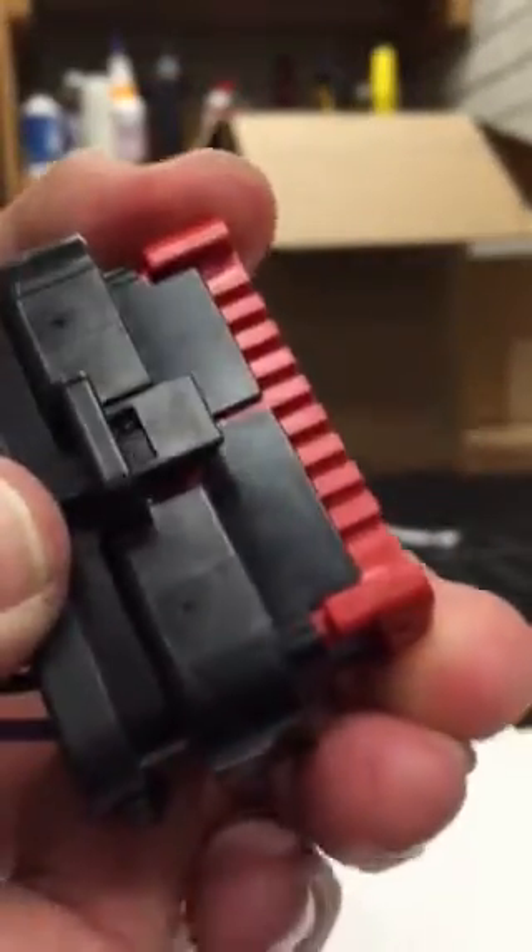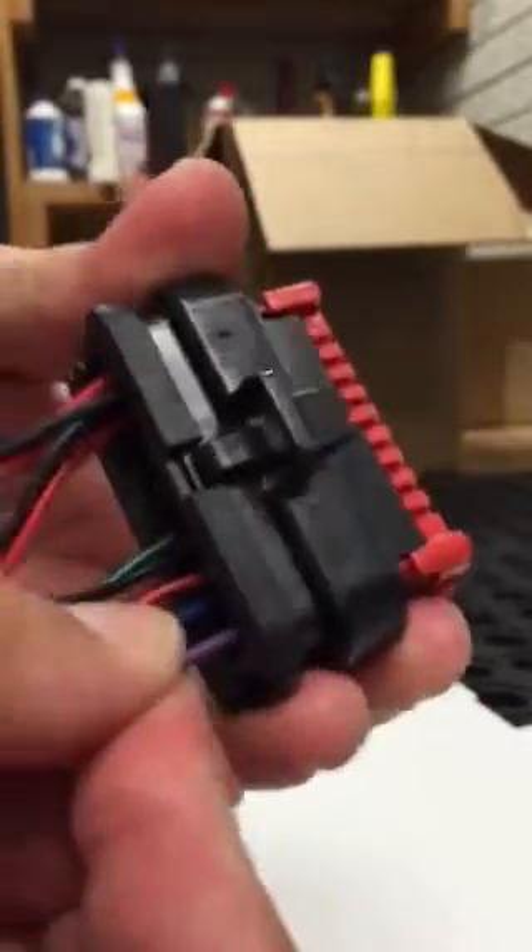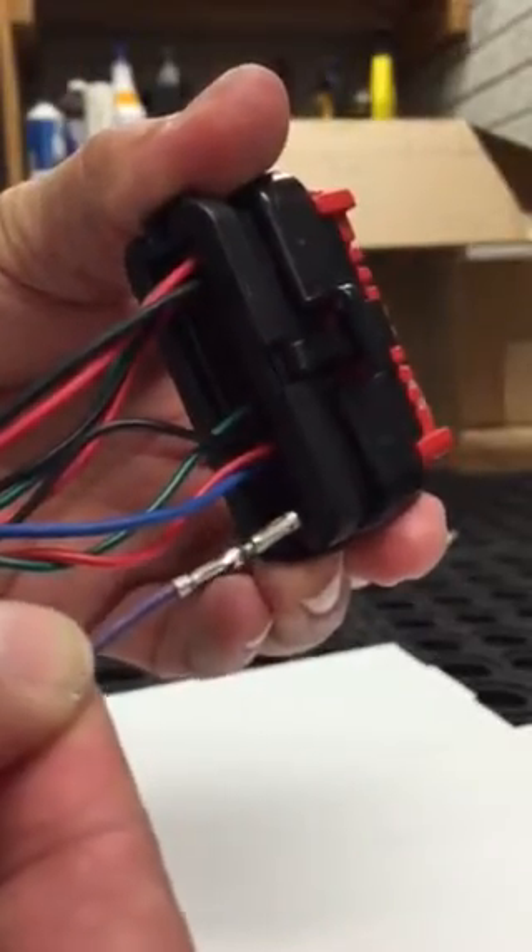It only comes up about an eighth of an inch — that's about it. To remove a wire, if you just pull on it nothing's going to happen, but if you twist the wire left to right as you're pulling, it comes right out.